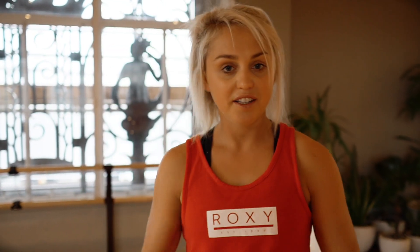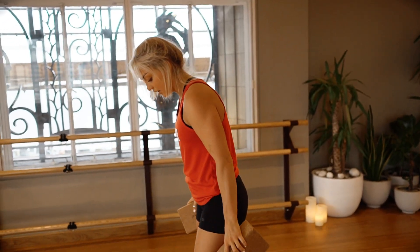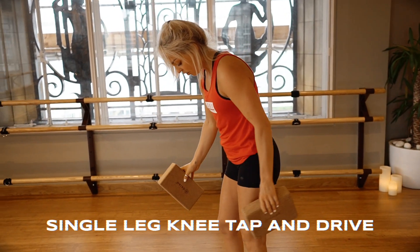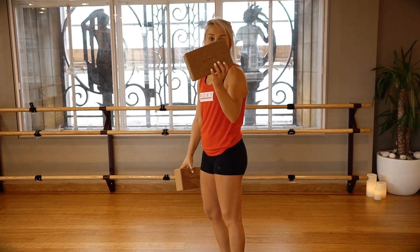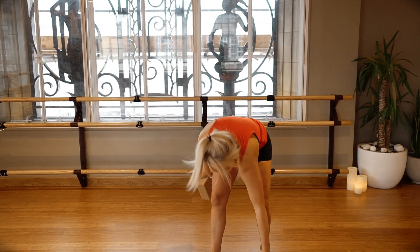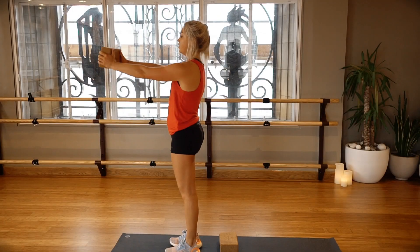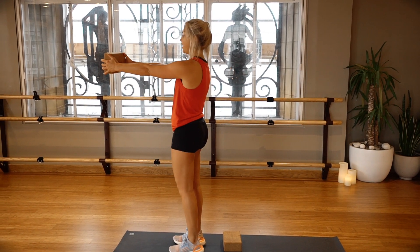For the next one, if you're at home, find something to counterbalance you. I've got two yoga blocks; you can use water bottles or light weights — it does not need to be heavy. It's a single-leg exercise: you're aiming to bring your right knee to tap the ground. You can put something on the floor to aim for, so my aim is to get my right knee onto the block.